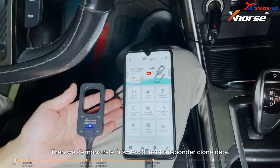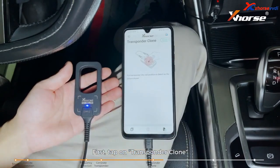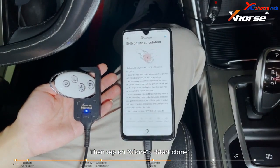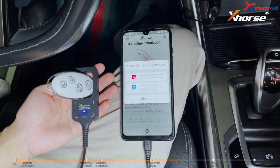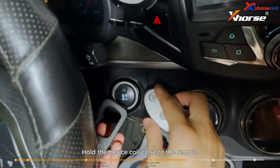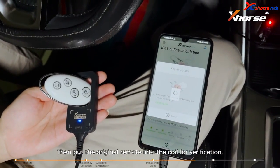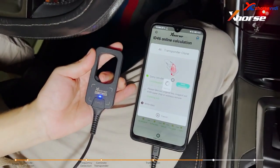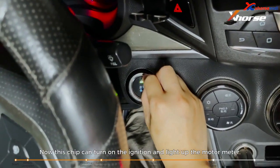Next, we demonstrate how to collect transponder clone data using transponder 46 as a case. First, tap on transponder clone, put the original remote into the coil, and tap on read transponder. Then tap on clone, start clone, and select 46 transponder clone. There are two methods of clone — generally we choose the recommended one, original key clone. Hold the device coil close to the remote and press the start button to collect data. Then put the original remote into the coil for verification. After that, put in the VVDI superchip to write data. Now this chip can turn on the ignition and light up the motor meter.